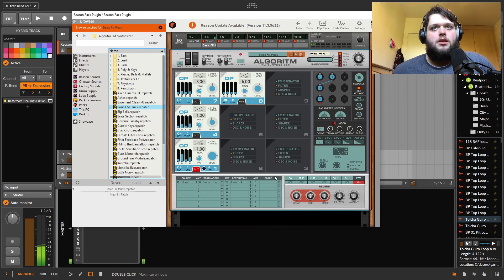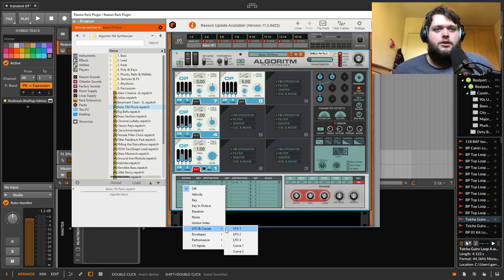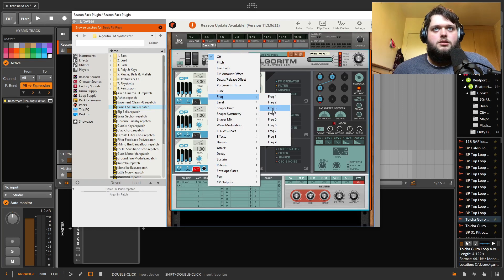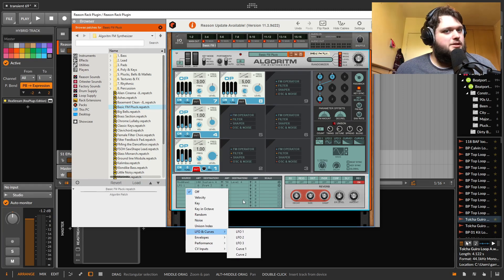If you bring in the modulators — LFOs and curve ones that you can draw yourself — they have all the stuff you'd need. The problem is that if I want to route them, I have to go to the mod matrix and route LFO one to the frequency of oscillator three or whatever. It's quick enough, but especially in the newer synths, I'm like, why can't I just drag that to there? I just want to be able to drag modulation directly instead of going into the mod matrix — it just feels a bit old school.